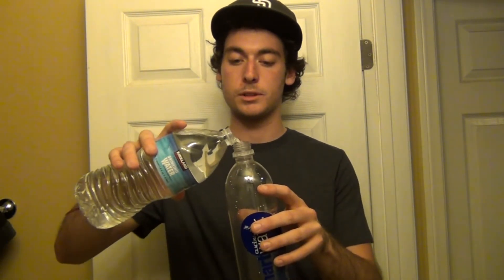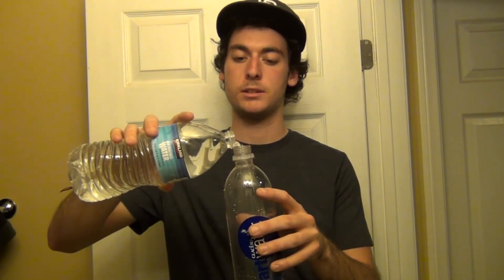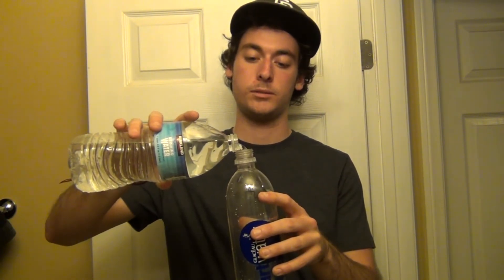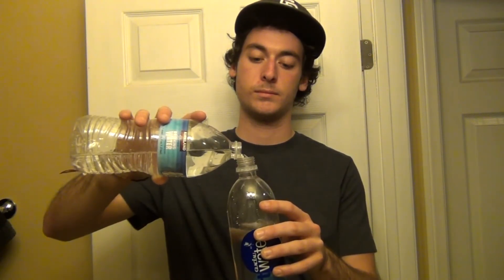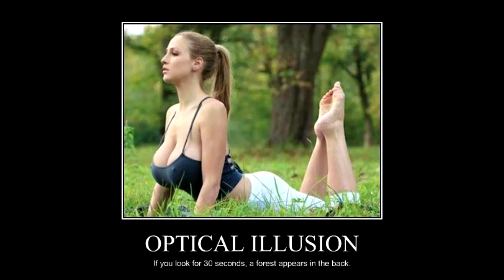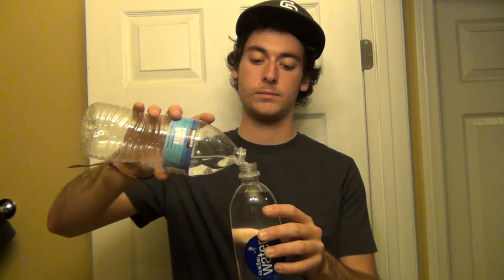So we're going to take the tops off and I'm just going to put this in here. We're going to just fill it up. This is not that hard — well, this is hard to do. And now you got Smart Water.